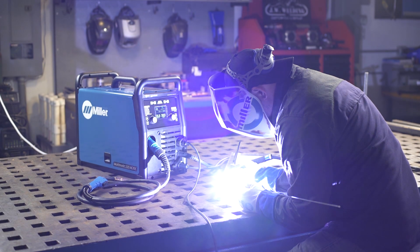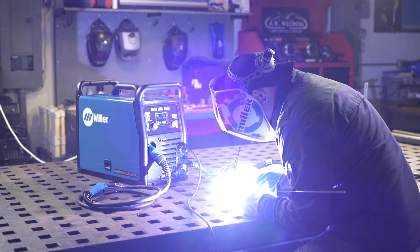Setting up the Multimatic 220 AC-DC for TIG aluminum is as easy as that.